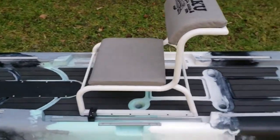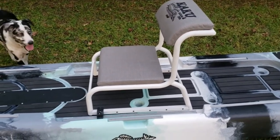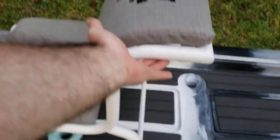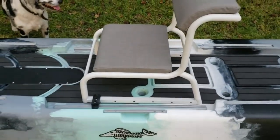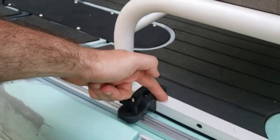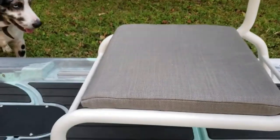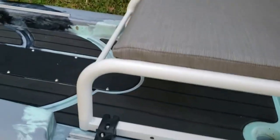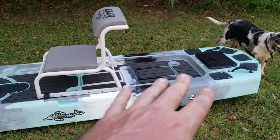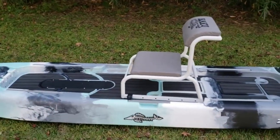Moving on to this chair — this is one of the biggest selling features of this design. It's included in the price, super lightweight, and fabricated out of aluminum. This bracket is one part I designed from scratch, which is a way to hold onto the chair and attach it to the rail. What that lets you do is slide it forward or slide it back depending on your weight distribution — if you're going camping with gear in the back, you slide it forward, or if you've got your dog up front, you slide it back to even out your weight distribution.